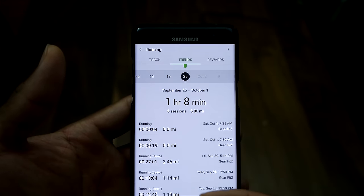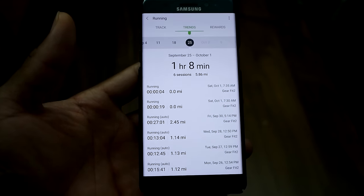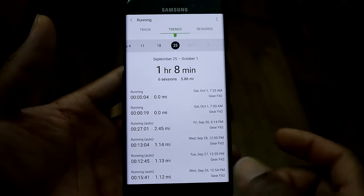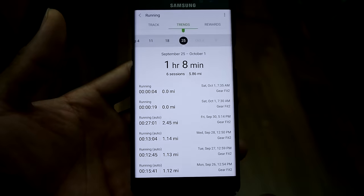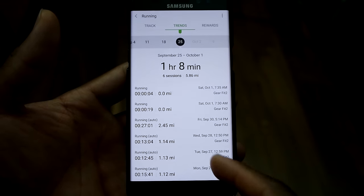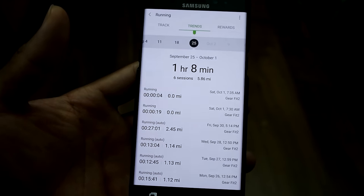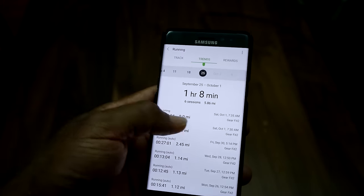Going into the running activity, you can track your history over the last few weeks. For example, from September 25th to October 1st, there were six sessions comprising 5.86 miles. The app shows a breakdown for each day of how far you went and how long it took per mile. You can also view this data over months or individual days.